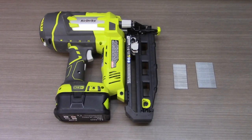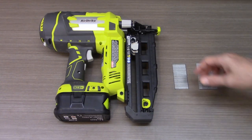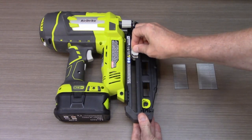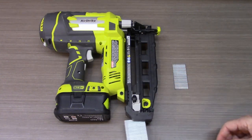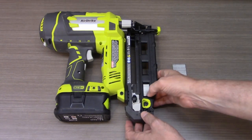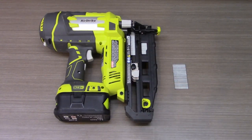Loading finishing nails into the P325 16-gauge nailer is a little different, but just as simple. Here I have examples of 2-inch and 1½-inch nails you could use in this gun. You pull this slider down and it locks in place. Then you take the nails you want to use, slide them in, release this little black button, and you're good to go — ready to nail whatever comes into your path.